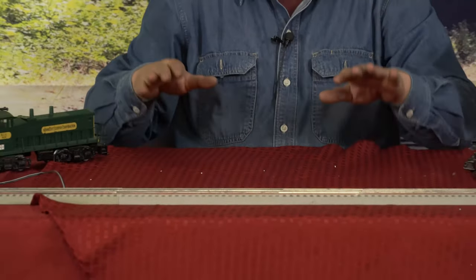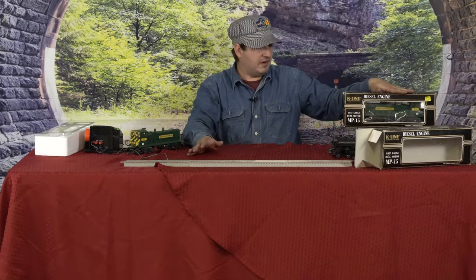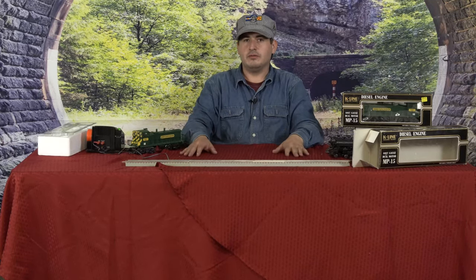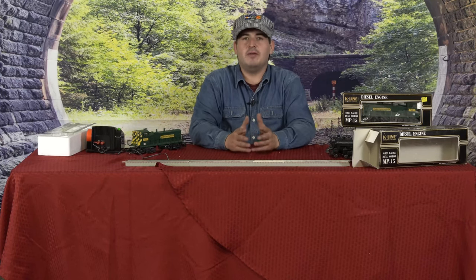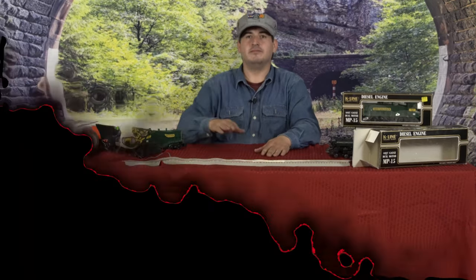That concludes the motive power that I currently have. In the future, we'll get to play with these on the layout, but one locomotive is good enough for everything today — and from there, we'll see these guys on the road. If you liked the video, please like, subscribe, comment, share it with your friends and family, and come back for more. Thank you, and have a great day on the rails.